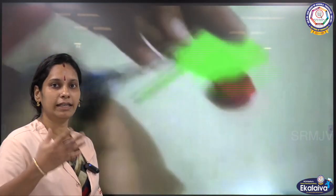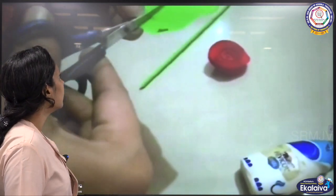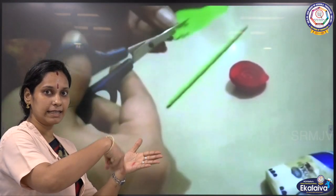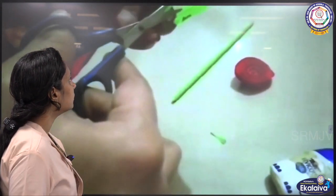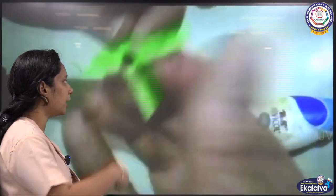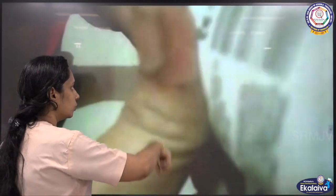Take a small green sheet for the sepals. We are going to make sepals — cut it in a zigzag way, like that. Zigzag, zigzag. Then take that piece, cut it into three sides, and paste it with glue.